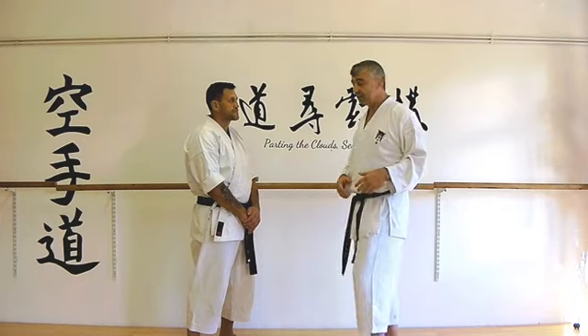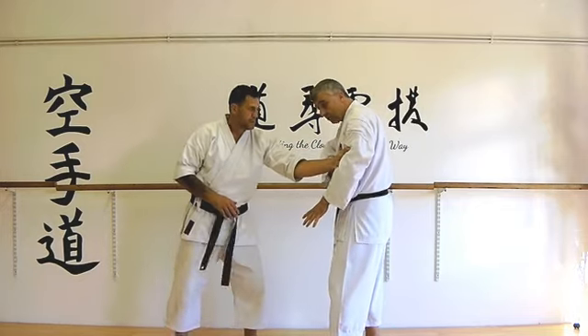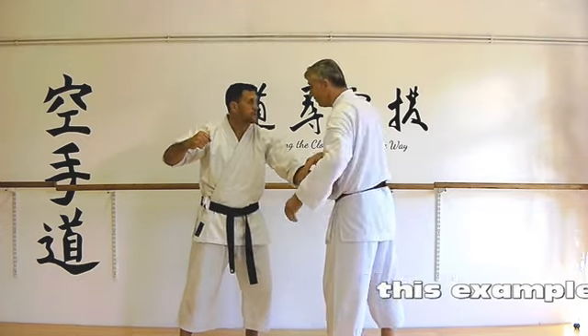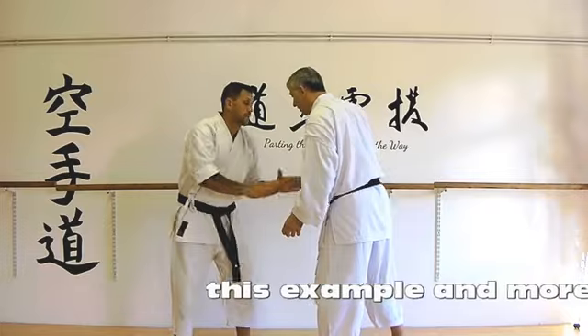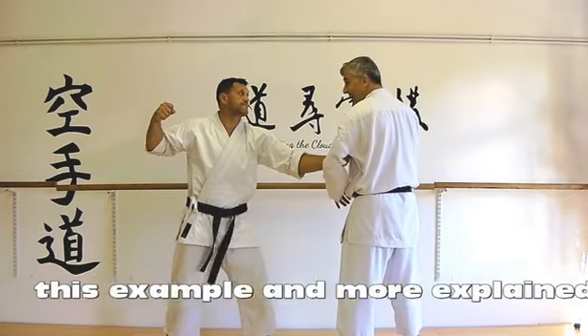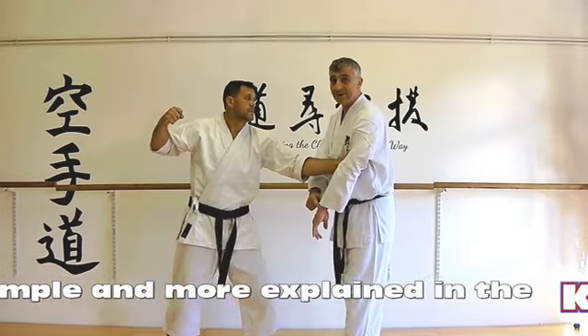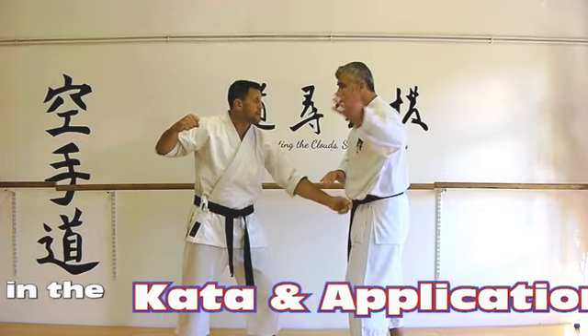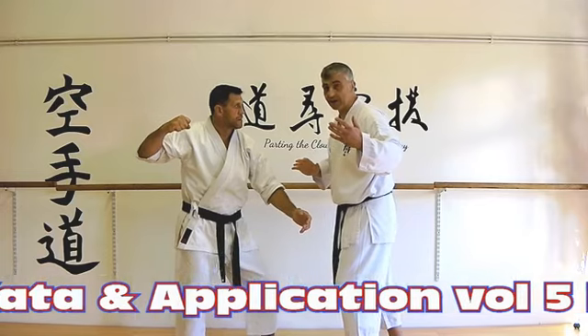We're going to take the example where we've been having words, and there's been an upper arm around — this is quite a common form of attack. Imagine the situation: you've been here, you go to leave, and he's pulling you back in. Reaching for your wrist is a long way down. There are easy ways out of this, but then we're back to square one and fighting again.